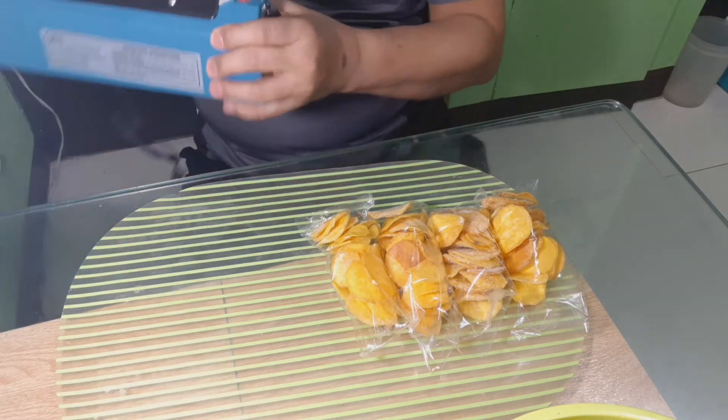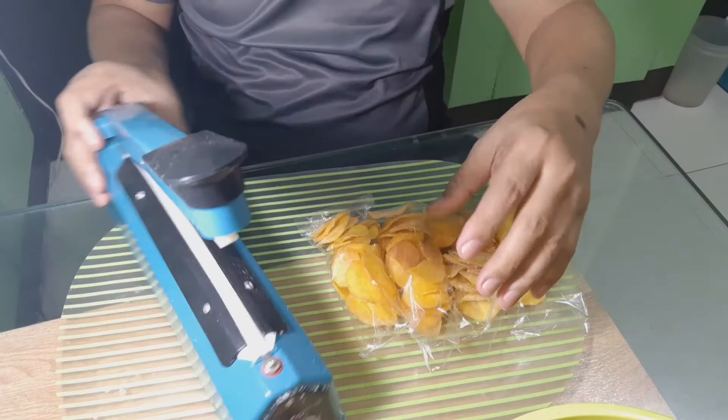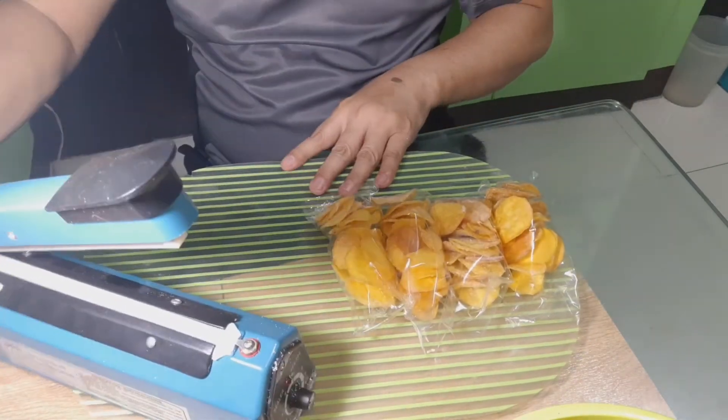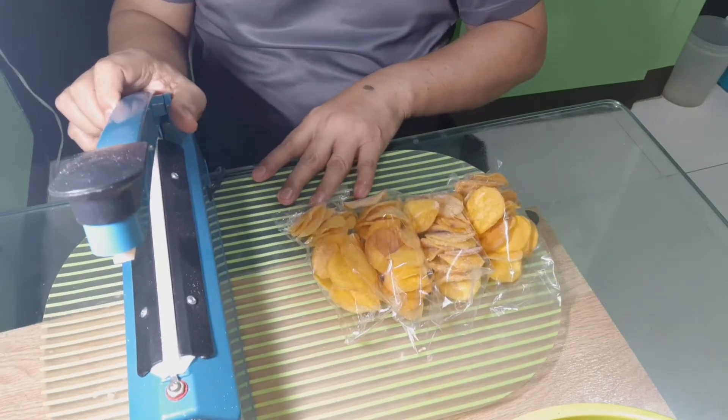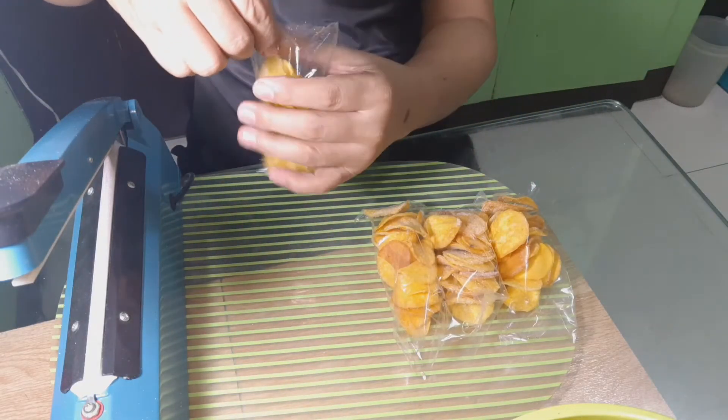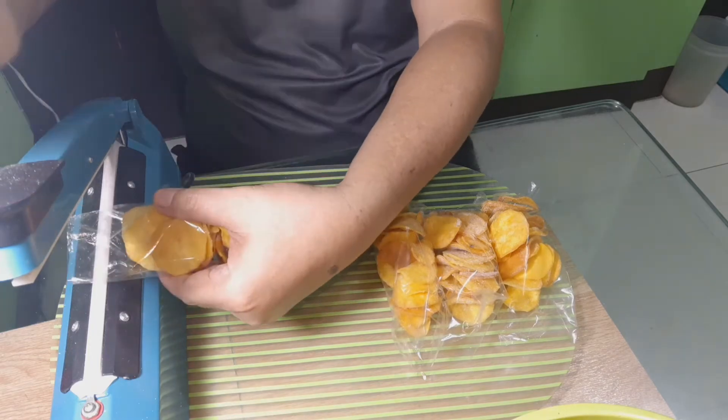Ngayon po i-sealed natin ang ating mga kamote chips. Kung wala naman po kayong sealer na ganito, ay pwede rin naman kayo gumamit ng kahit kandila lang po, ay pwede na pong pang-sealed po yun. Susunugin lang po.